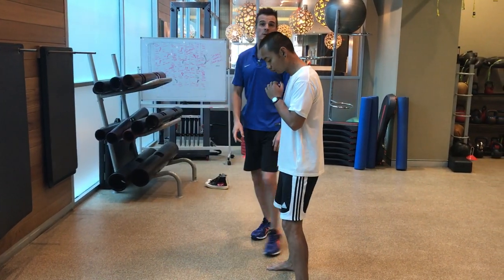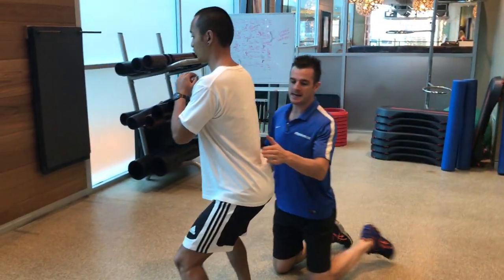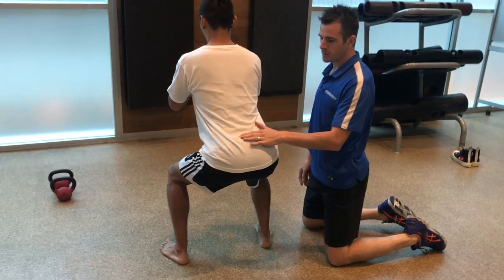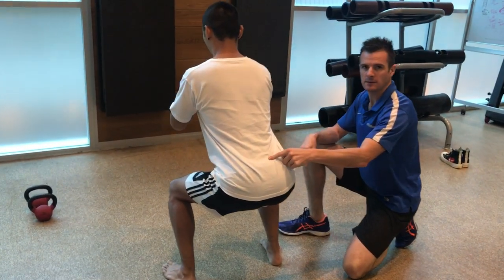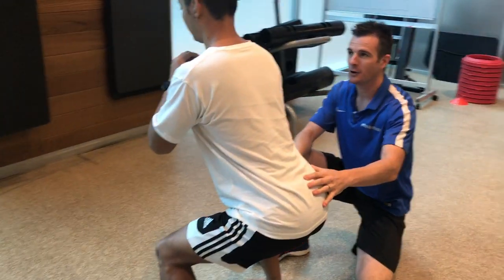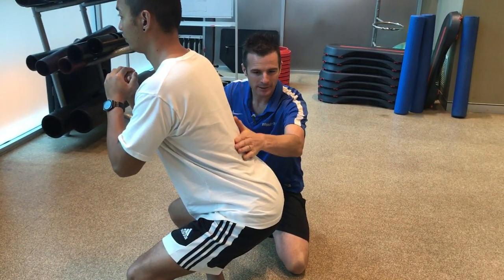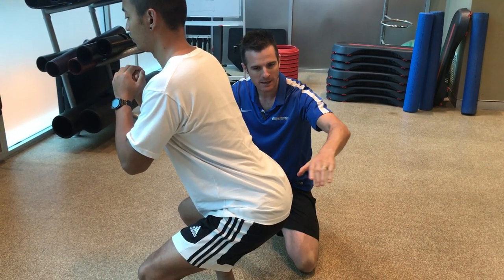When Nini squats, he has to make sure he starts in a neutral spine and finishes in a neutral spine. At the right depth you can see there's his neutral spine - a little bit of a curve, which is exactly what we want. Not an excessive curve; I don't want him really sticking his bum out. That's the position we're looking for.